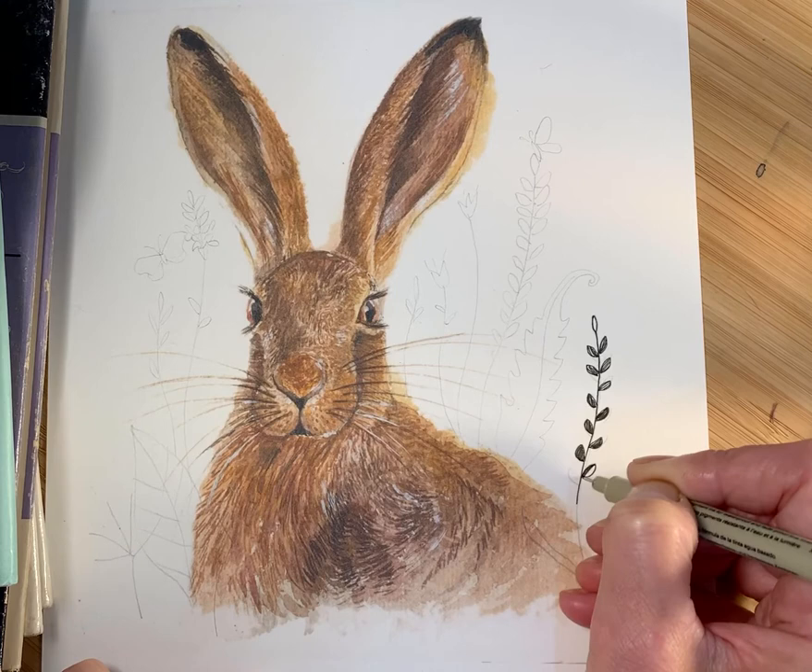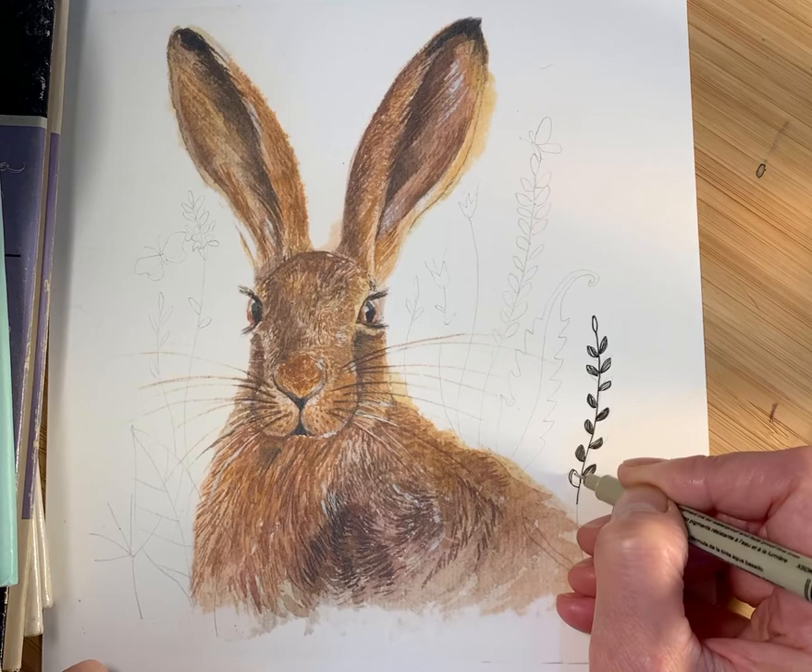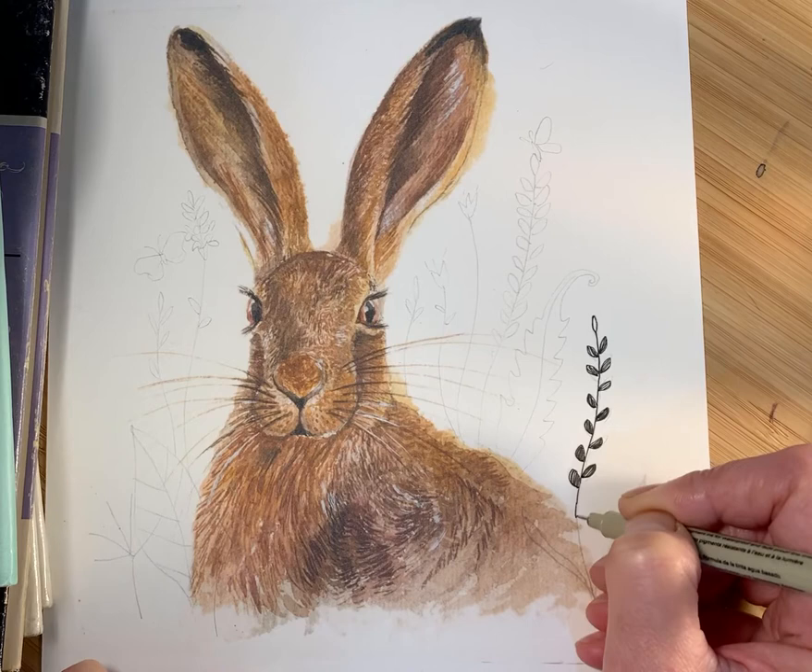So we move along and enjoy this part — you can make up the grasses out of your imagination, find some reference, or pick something from the garden.